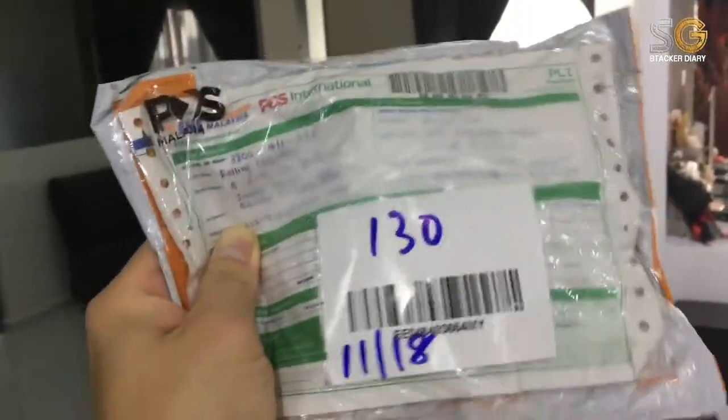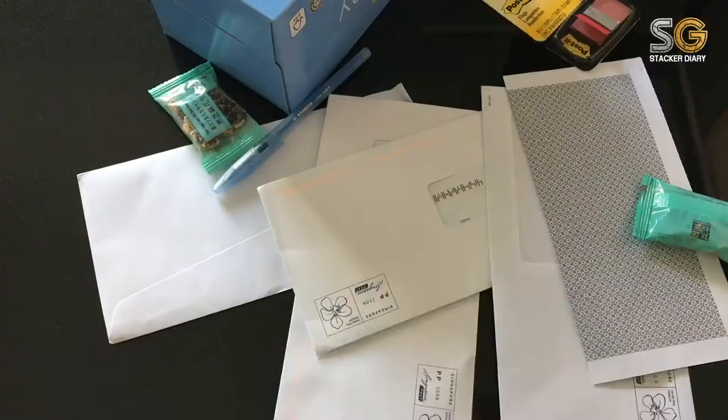Oh my god! Finally, it's here! At last, I can do my very first unboxing video! Oh, so exciting!